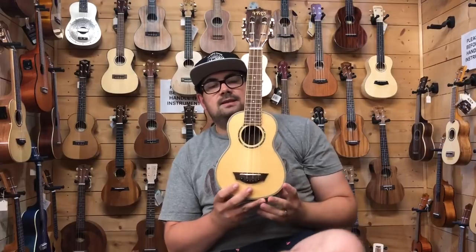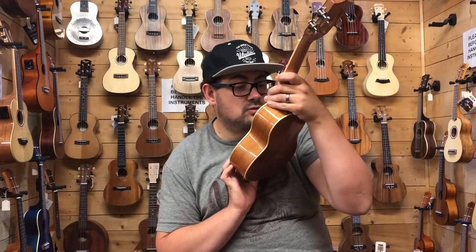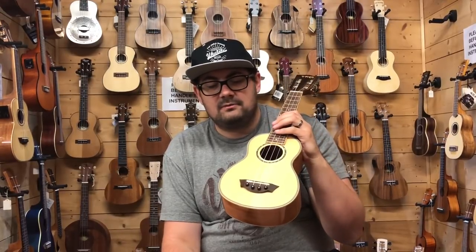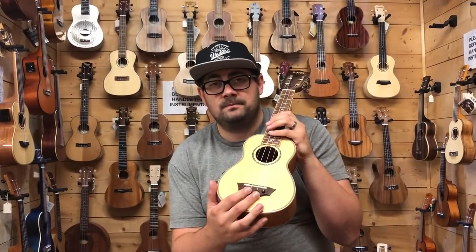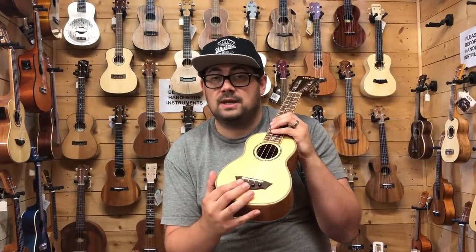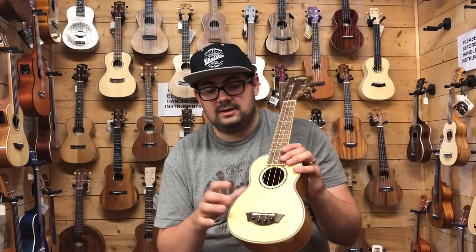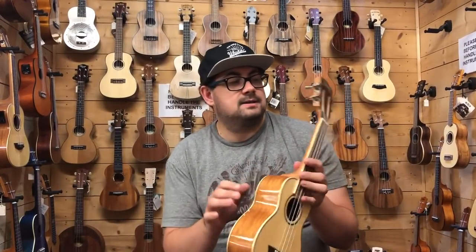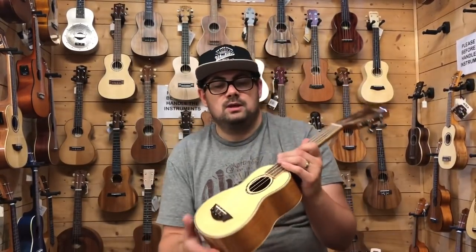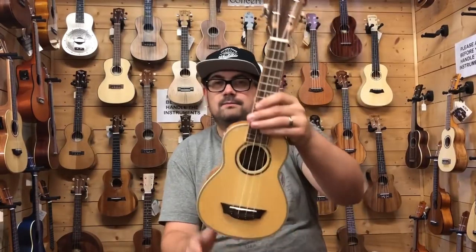The next ukulele is something slightly different — the new VTAP soprano, the TS-S15. This is different to the rest we've featured in that it has a pin bridge, which supposedly improves sustain. It has a walnut fingerboard and bridge, a solid spruce top with laminate mahogany back and sides, a slotted headstock which I don't think I've ever seen on any soprano before, a gloss finish, and an abalone soundhole rosette. Just give it a play and see what you think.